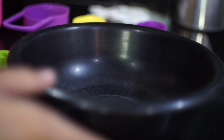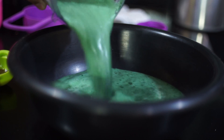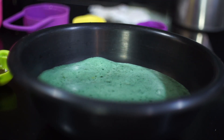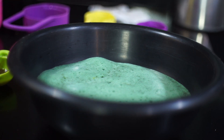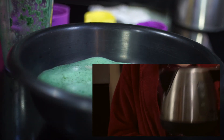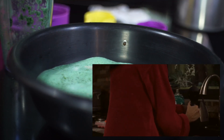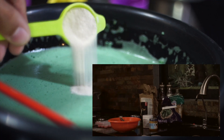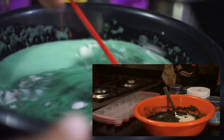Now I want to go over a mistake I made — not a very common problem, but important to avoid. Make sure you are heating up the agar agar. I mistakenly thought it didn't need to be heated, but going back to my previous video I clearly did use boiling water. So make sure you put this in a pot or use an electric kettle and pour boiling water over it when mixing the agar agar, because without it you'll see it just turns frothy.